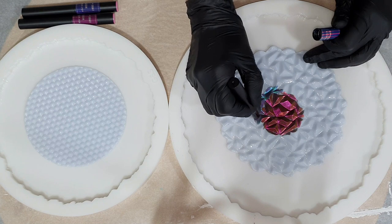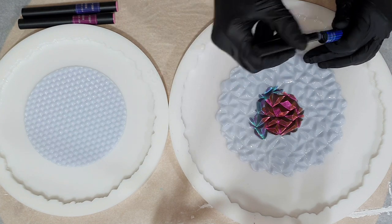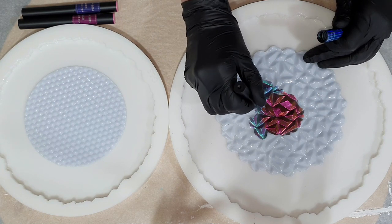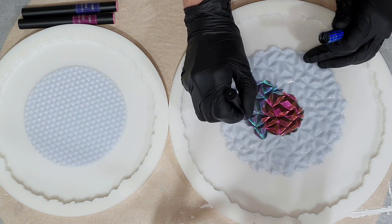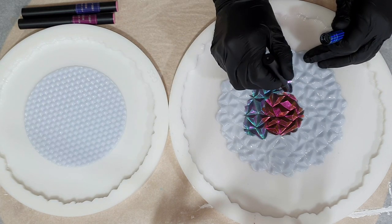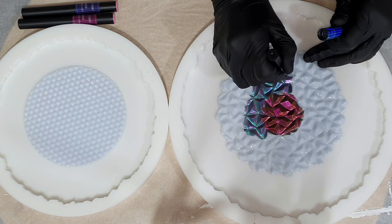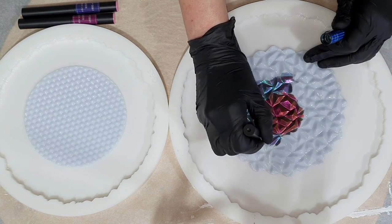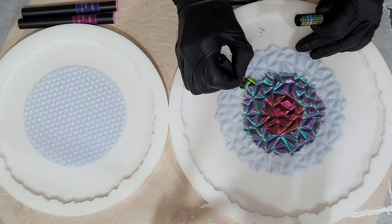These pens are amazing because in the lid of the pen there is pressed chameleon pigment. On the top of the pen there is a sponge, and when you twist the sponge in the lid you will pick up the pigment and then you can add it where you want. In this case I'm adding it on top of the inlay mold, and these inlay molds are from Molds and Shapes.